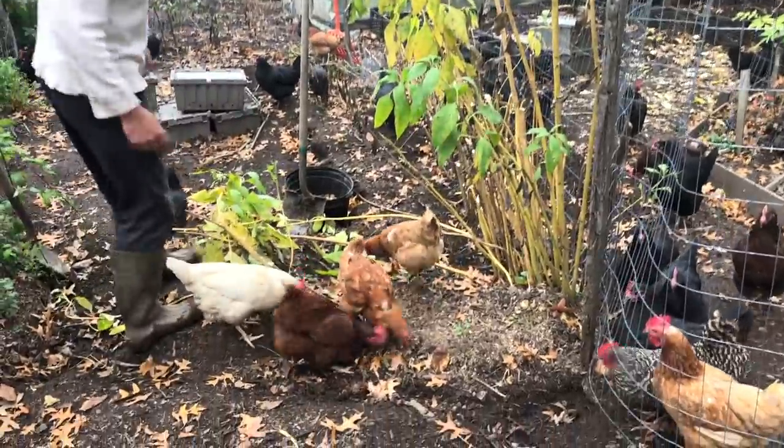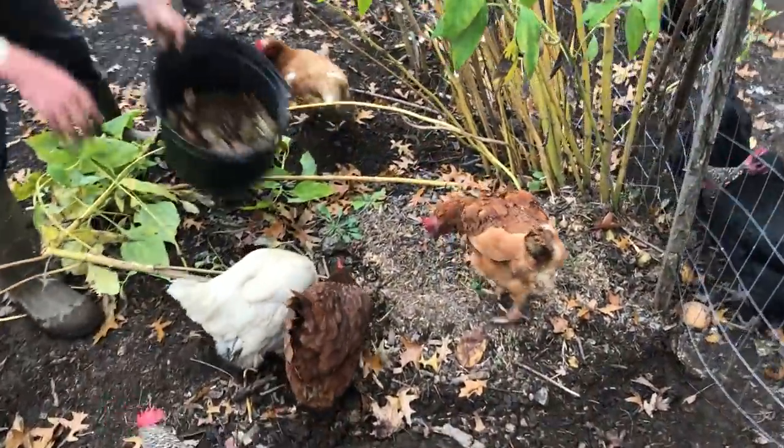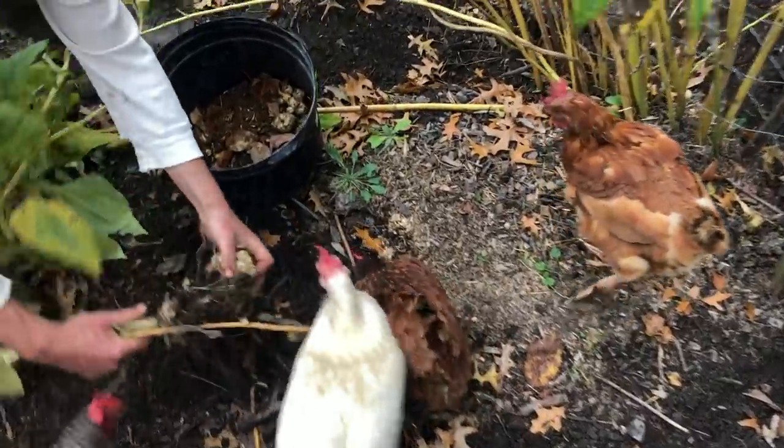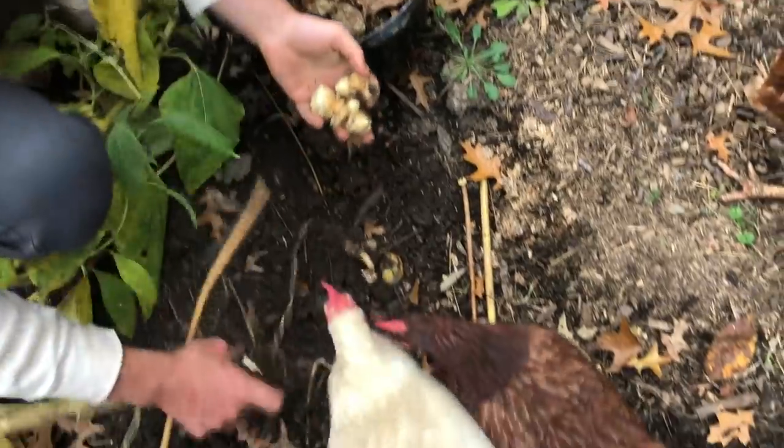You can see they're already super interested just from the worms that are in there. This first stalk fell over, and I haven't even picked up a shovel yet — there are a couple of tubers right there.